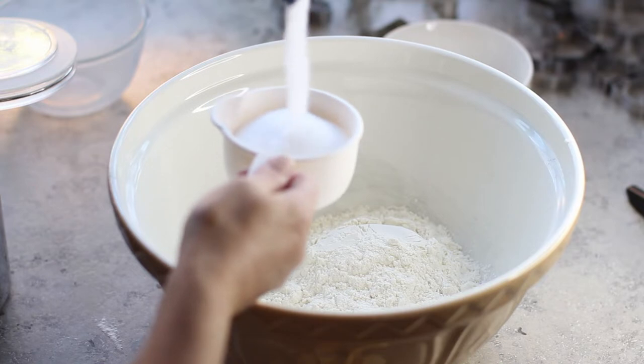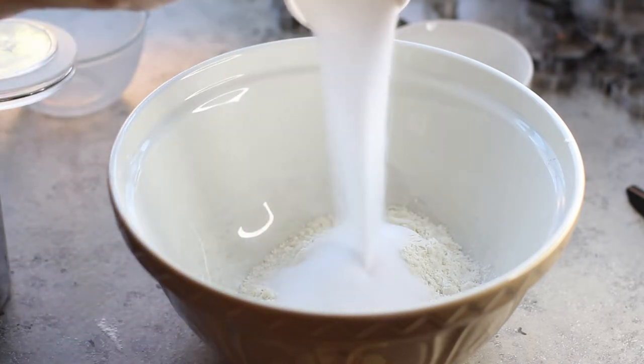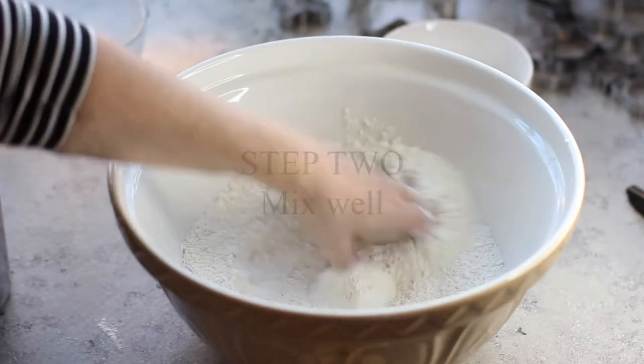The best thing about salt dough is that it's accessible, affordable, and easy to make. All you need is two ingredients: flour and salt, and a bit of water.